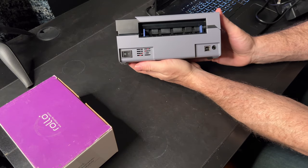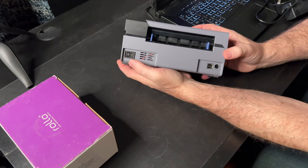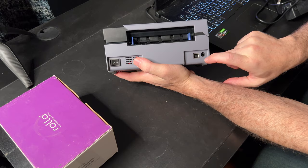If I take the printer itself, you can see it's small and compact, so it can go with you and travel. It's got the power switch here, and we have the printer cable and the power cable connections.